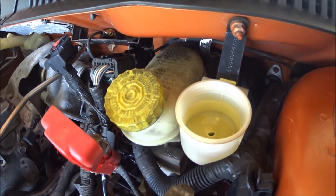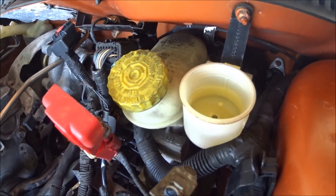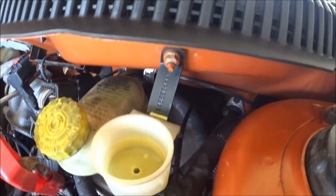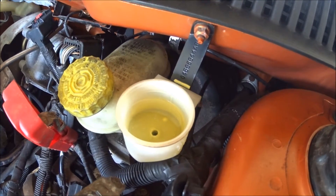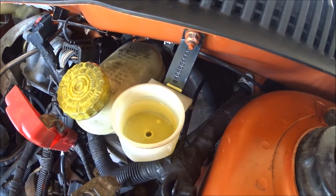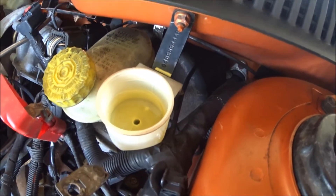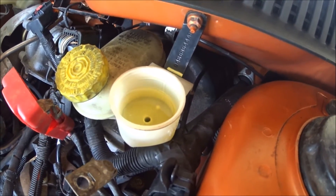There we go — letting it out, bringing it in. You can actually see the fluid start to change color a little bit, turning more brown, because it's pushing the dirty fluid back up out along with the air. Alright, we got less bubbles that time. Let this out. Now if you want, you can have it out and push it that way, but I feel I have better control by sticking my fingers in and pushing directly. There — we had like no bubbles that time.